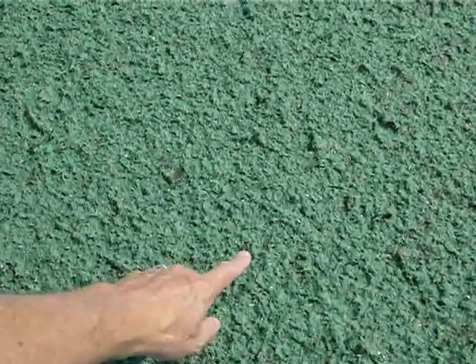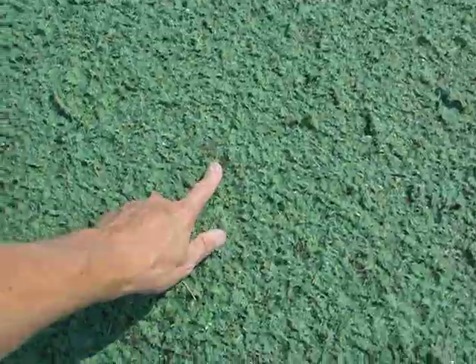When you inspect it, what you need to see is almost 100% soil cover. This is a good installation. You might still see some dirt poking through here — that's okay. What you don't want to see is a lot of dirt poking through.